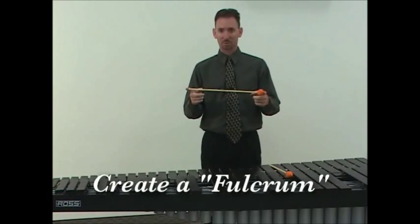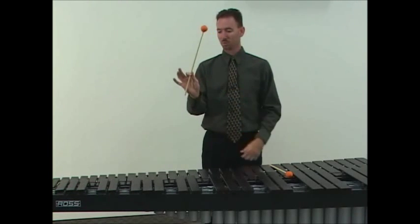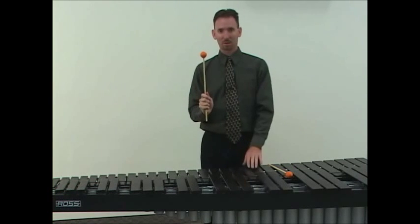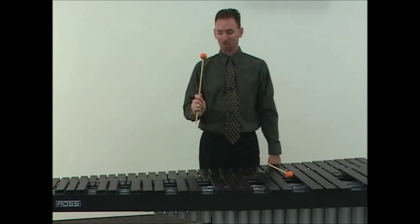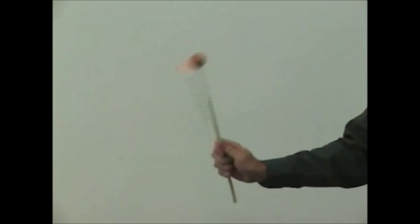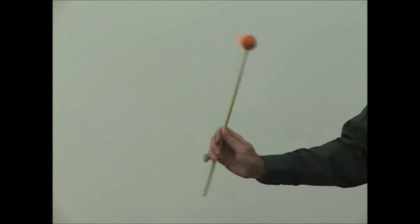Creating a fulcrum is the same as a snare drumstick. Divide the stick into thirds. Pinch the stick between the thumb and index finger, then put your fingers around the stick. Since a mallet instrument and a yarn-covered mallet don't produce rebound, you're going to have to use wrist muscles to accomplish the stroke rather than finger muscles — wrist to accomplish the stroke, not fingers.